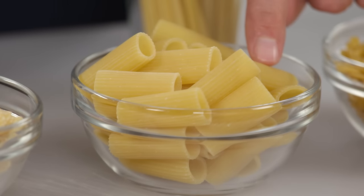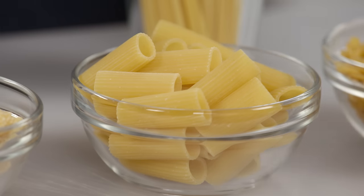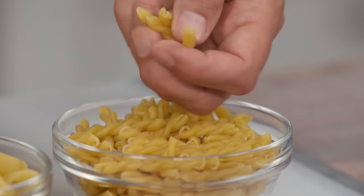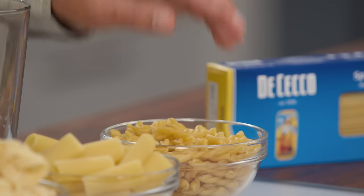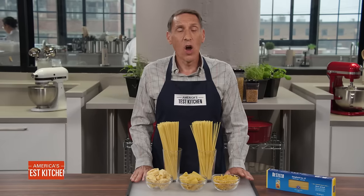Next, rigatoni — those large tubes are perfect for trapping big pieces of eggplant or zucchini. And the bonus item: gemelli, my favorite shape. It's basically twin strands, kind of like a DNA helix, bound together. It's double thickness with double the chew — if you like al dente pasta, this is definitely the pasta for you. I hope you will love your pasta as much as I do, now that you know a little bit more about how to buy and sauce it.